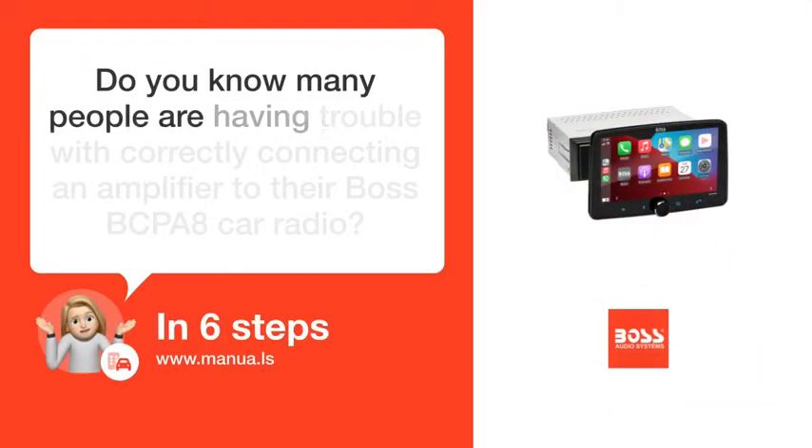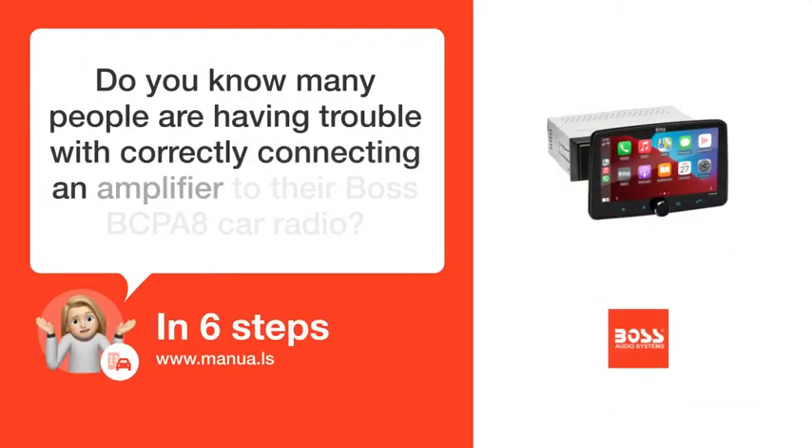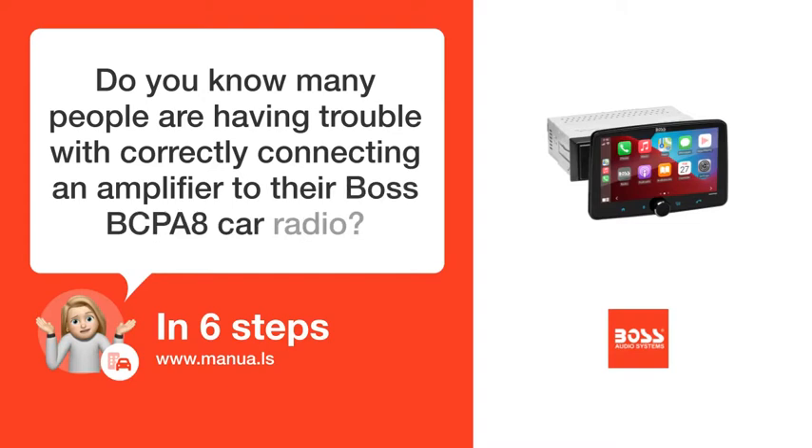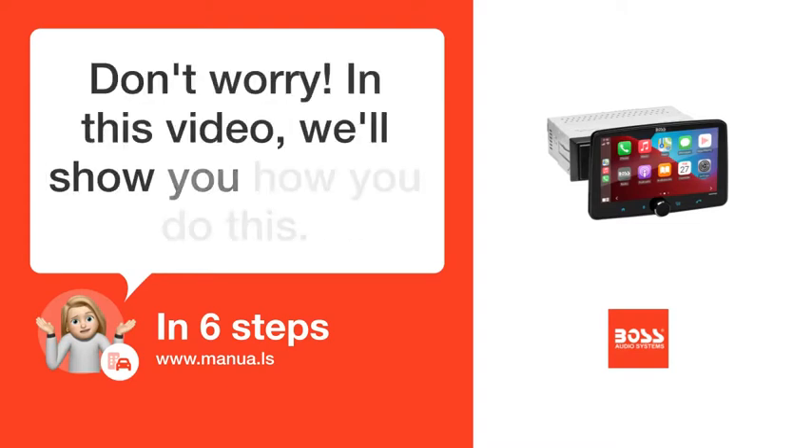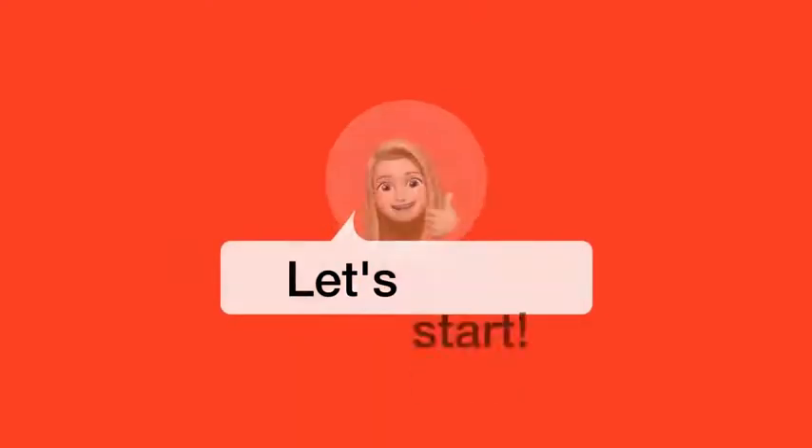Do you know many people are having trouble with correctly connecting an amplifier to their Boss BCPA 8 Car Radio? Don't worry! In this video, we'll show you how you do this. Let's start!